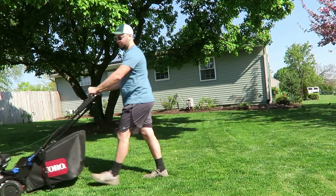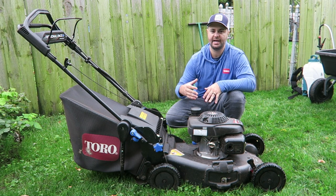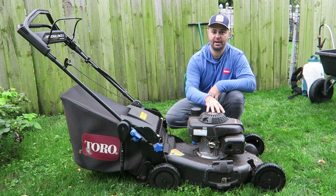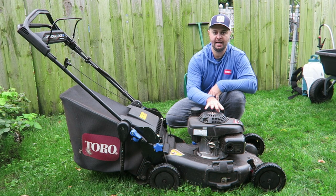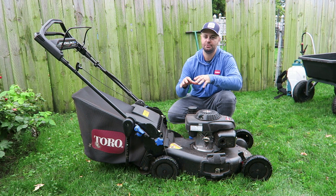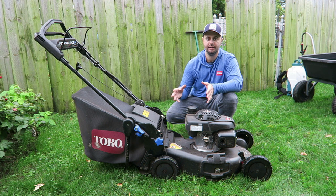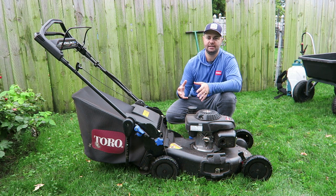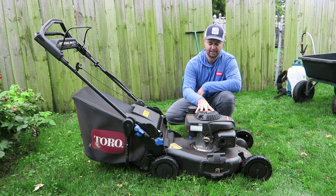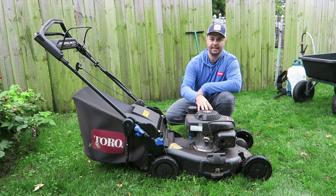This particular lawnmower has the Honda engine, which I really wanted — Honda engines last really long. If you're a lawn care enthusiast who prefers an electric system — and this is obviously a gas-powered system — Toro has a great lineup of electric systems as well. They have a really great 60-volt system and they make a Super Recycler just like this one in an all-electric version. I'll leave a link below to that product as well.